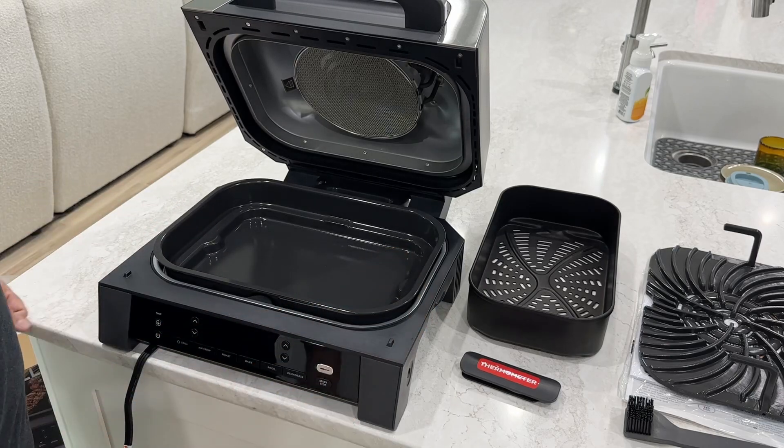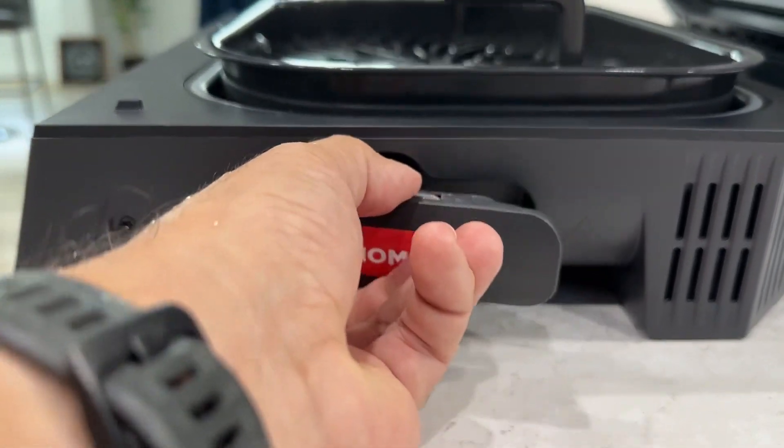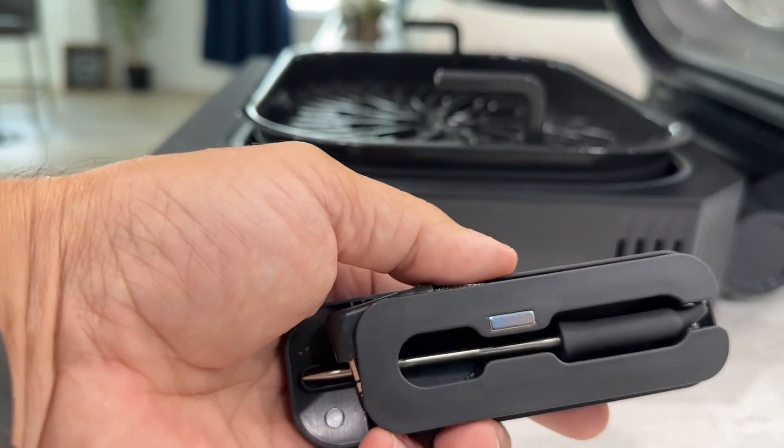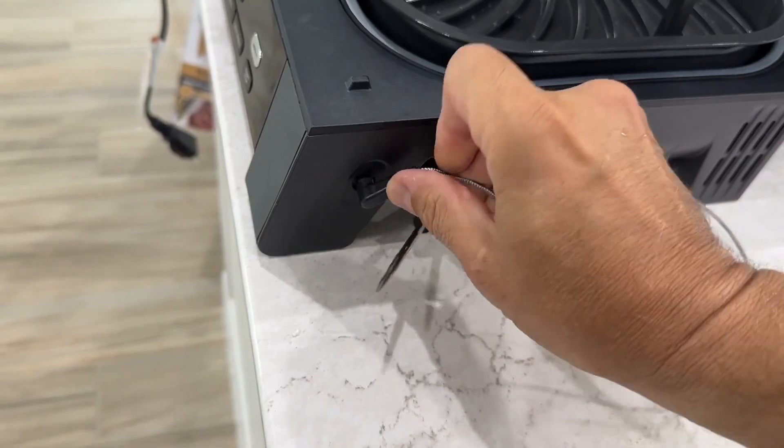Ninja has this smart cook system with a built-in thermometer. No more guessing, no more overcooked dry chicken or steaks. Ninja's smart cook always shuts it down automatically so you'll always achieve the perfect doneness.